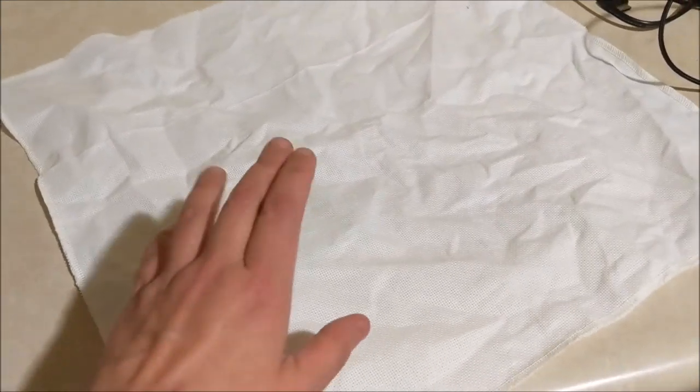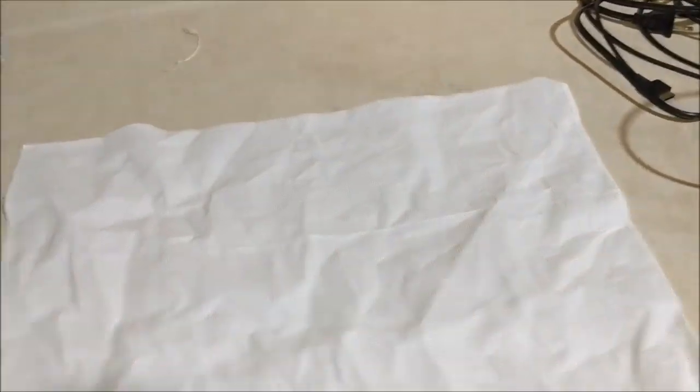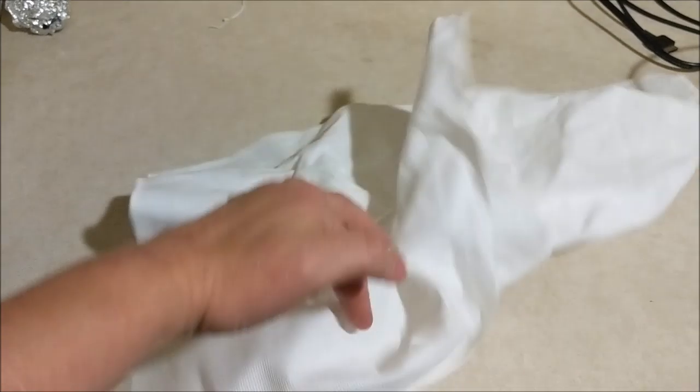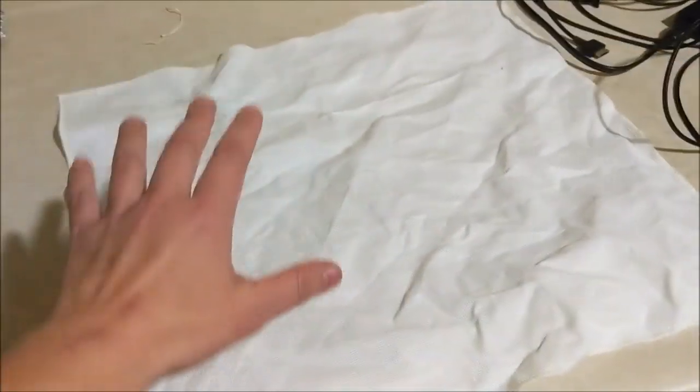Okay, so here is our finished product. It is now dry. It's not nearly as stiff as it was, although you can still tell there's a little bit of stiffness there. There's still a little line there. But for the most part, it's a lot easier to deal with — it's not nearly so stiff. And as you use it, as you put a hoop in and start stitching, it will soften up.